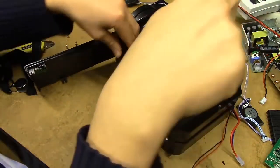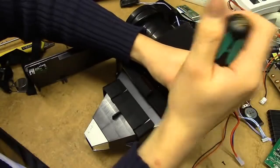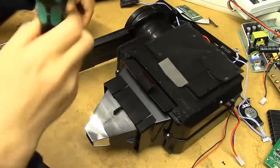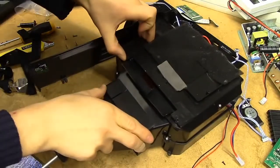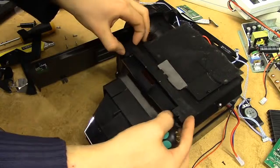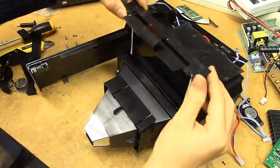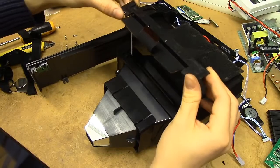I should note that the quality of the plastic in this thing is just horrid — it almost feels as if the entire thing is 3D printed. It's just very... oh, that's the panel. Hello. That's the LCD panel.